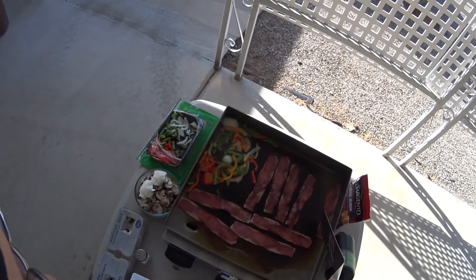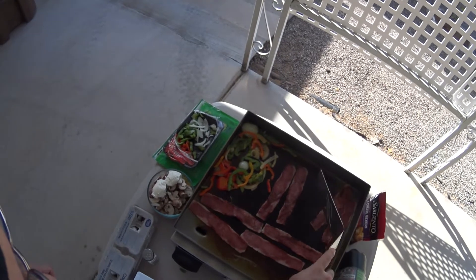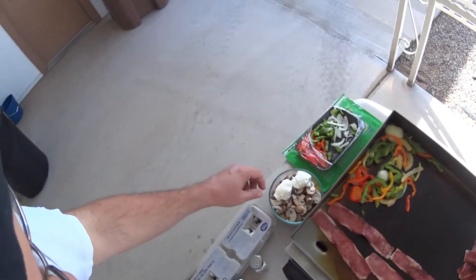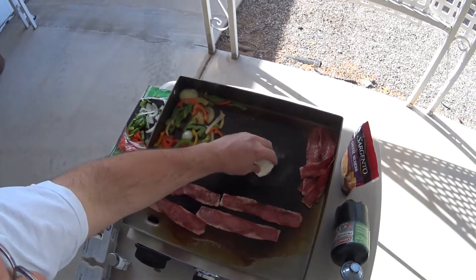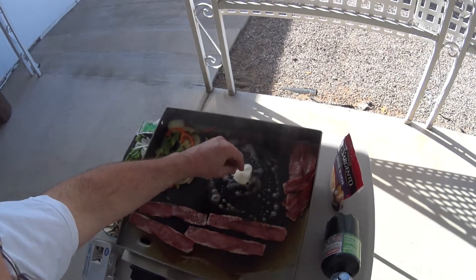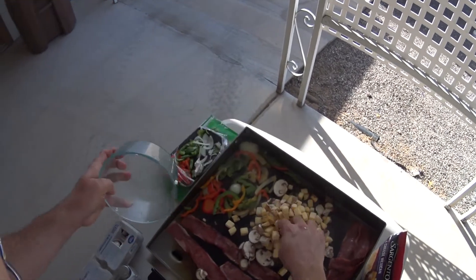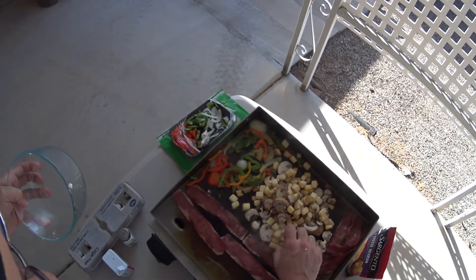I think what we'll do is start moving this bacon over here to one side. So we'll move the bacon over there — that's pretty well going to be done. Then we're going to throw down some more butter right here in this area. Mushrooms and potatoes right here, we have them cooking up right there.